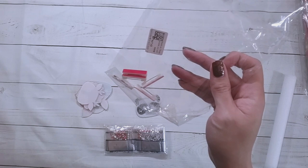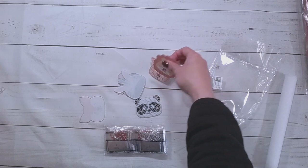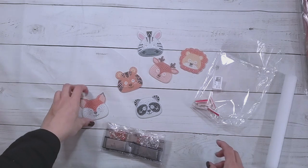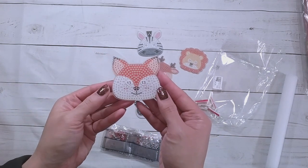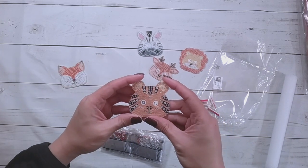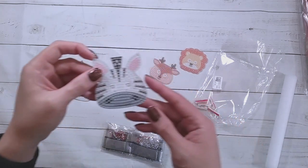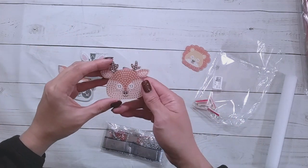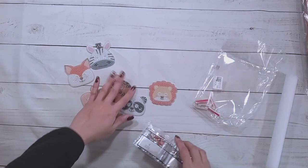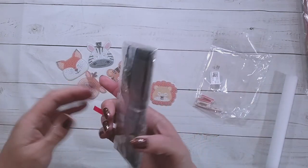Yeah, you could probably pin it to your backpack. I got some animals here — it's a set: a fox, tiger, panda, zebra, a deer, and a lion. I'll have to think before I put those in there.